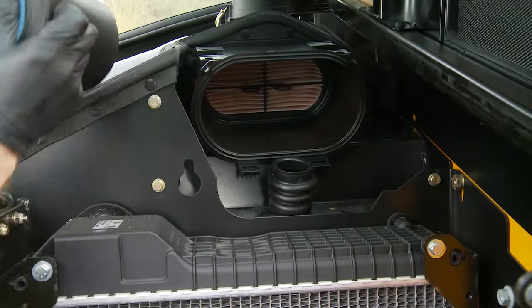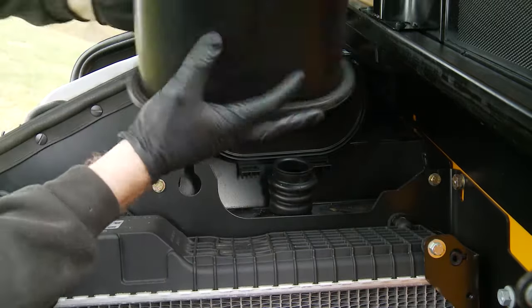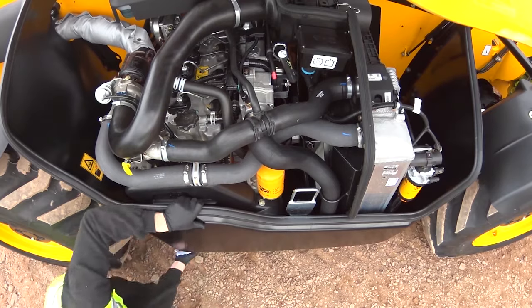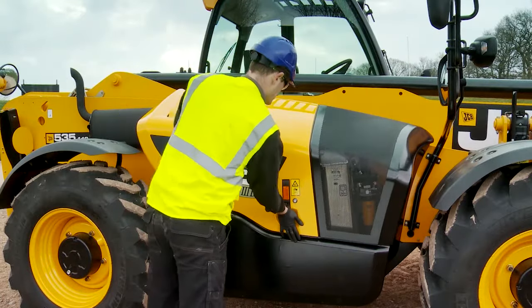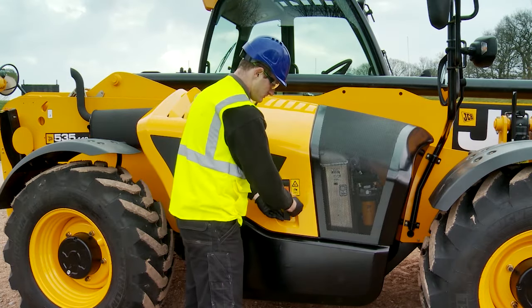Make sure the air filter inlet is free from debris and damage. The filter needs to be checked every 50 hours and replaced if necessary. Visually check around the engine bay for any leaks and possible problems. Once all engine bay checks are complete, close and lock the engine cover.